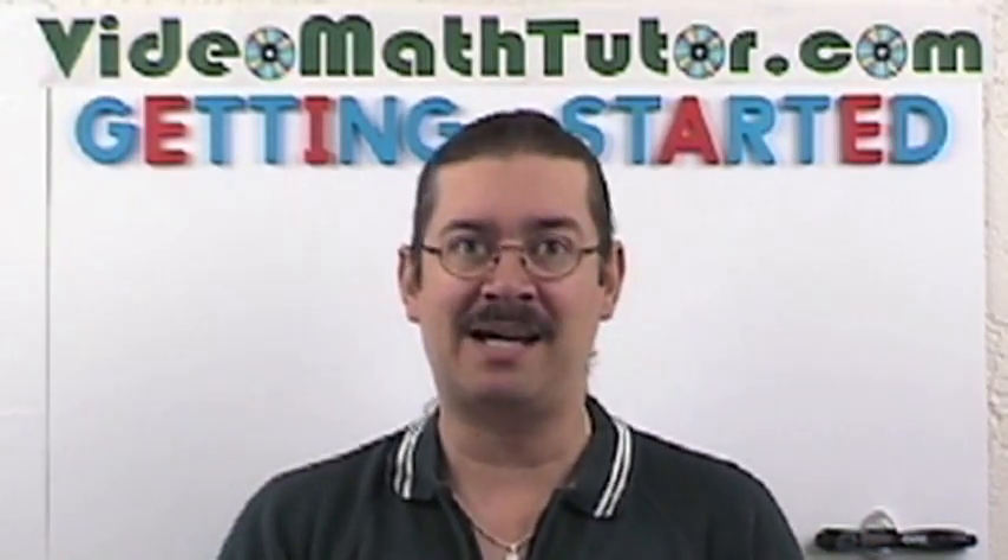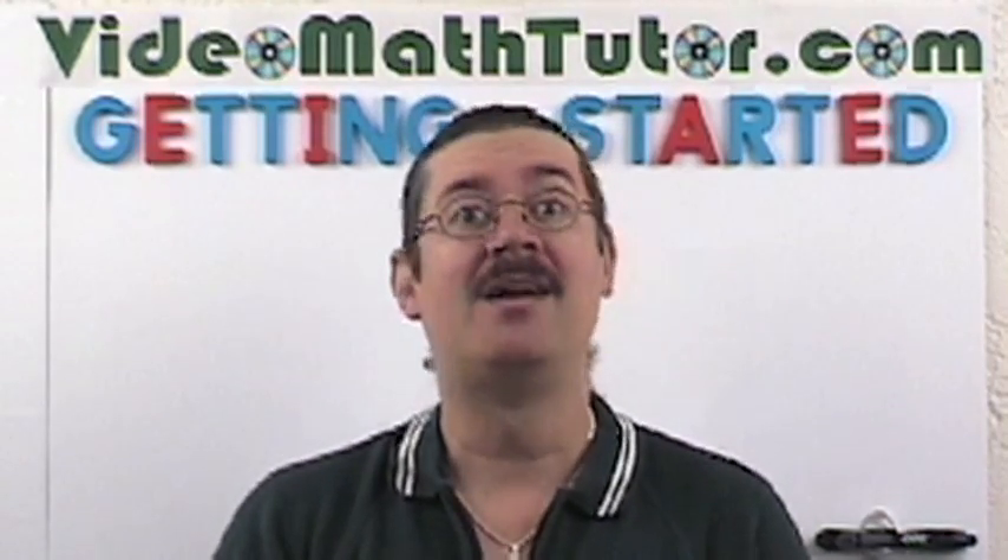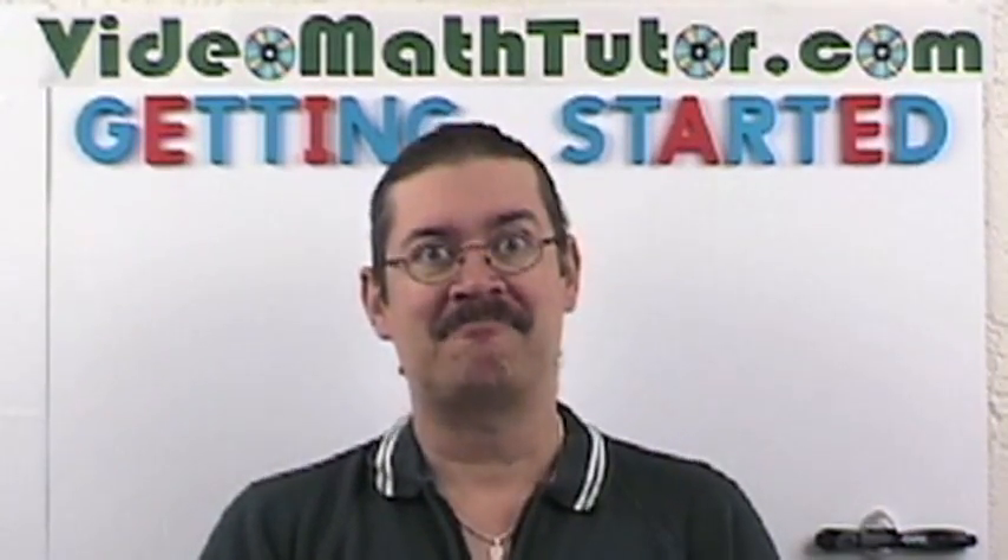Hi, my name is Luis Anthony Ass. I'm the Video Math Tutor. Welcome to my website. Let's get started.